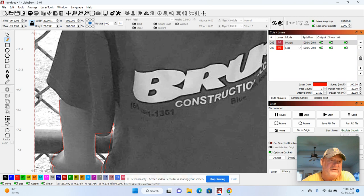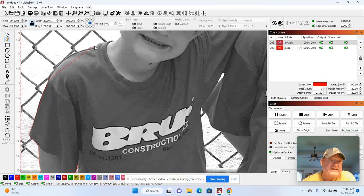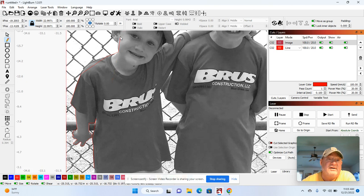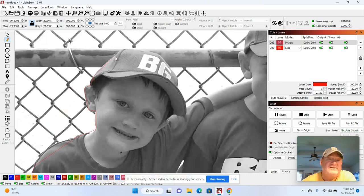I know you've seen cutouts before where they look pretty bad — you can see an outline going around the person's body. That's because they don't really take the time. I'm not taking a lot of time here, just going around the curves. I'm going to kind of hurry through this because I just want to give you several lessons in this one video.